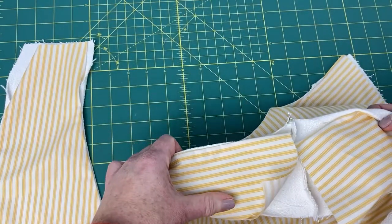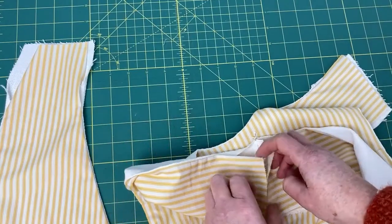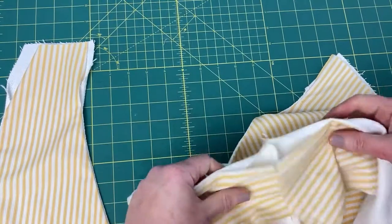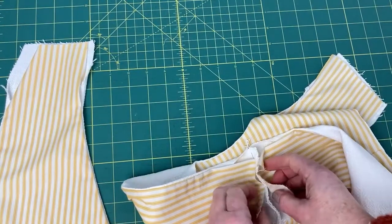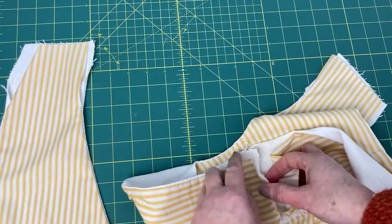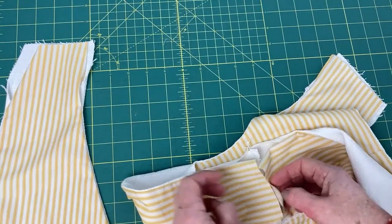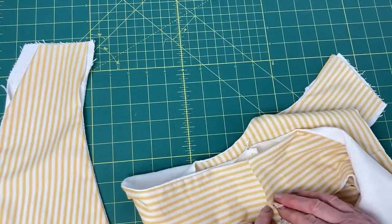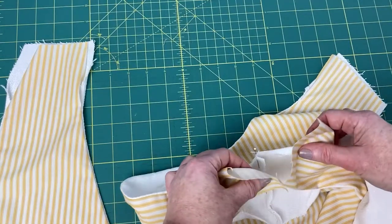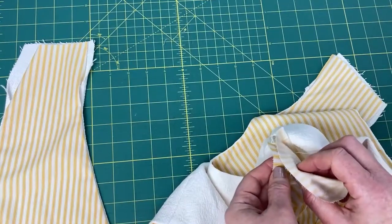Then we do exactly the same with the lining fabric. My linen looks like it's a little bit more generous than my lining fabric, so what I might need to do is make that linen seam a bit bigger so the lining fabric meets, or maybe make the lining fabric seam a bit narrower. We're going to sew along there and then do exactly the same with the lining.